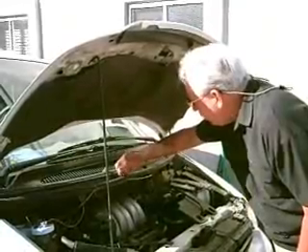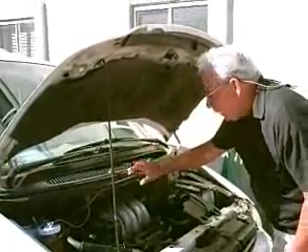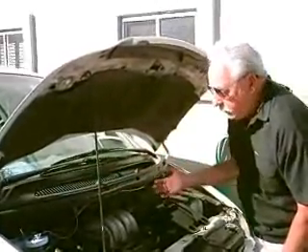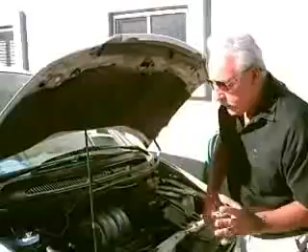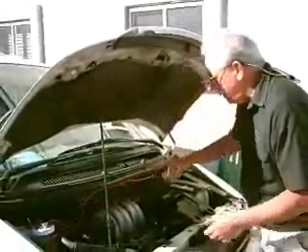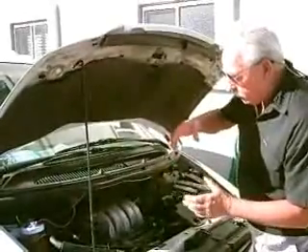I just wanted to show you that we do put an inline fuse in the system, although it only draws about 3 amps, which is coming from your own alternator, so basically you're not having to use any outside energy. And all you'll ever add to this is water, and maybe a little catalyst, and we clean it out every 400-500 miles.